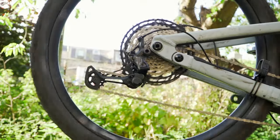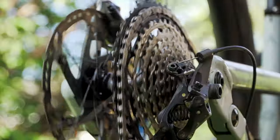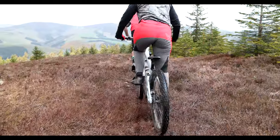Moving on to the Shimano XT 12-speed drivetrain — like any 12-speed setup, this gives you a huge range of gearing to help you get up the steepest climbs while still having plenty of grab when you're heading downhill.